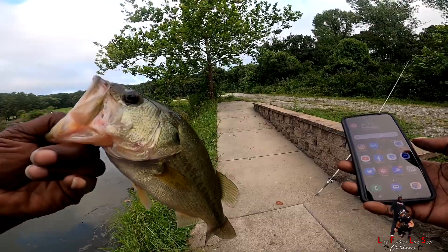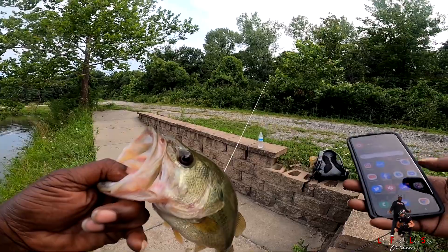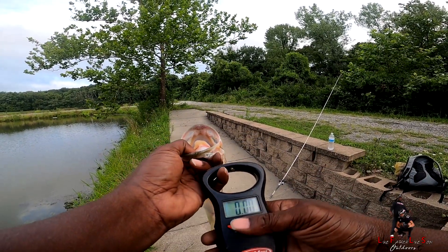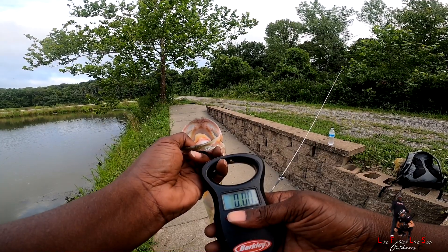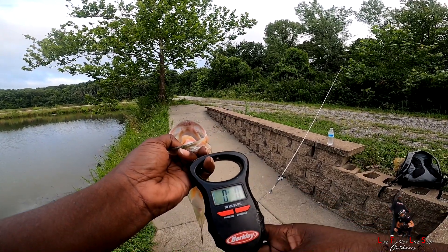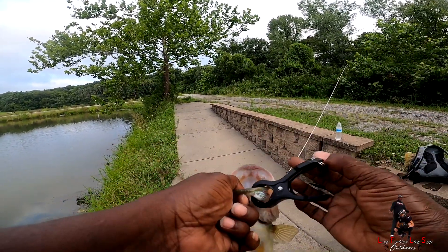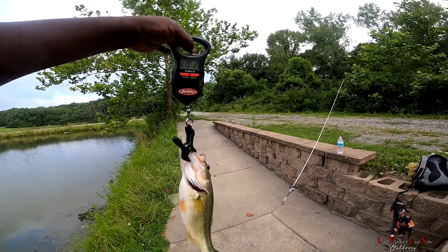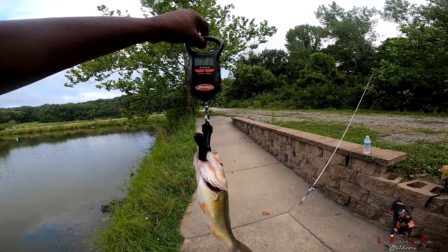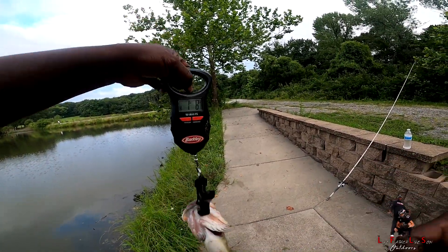I wonder if he's a pound. I'm going to weigh it because I want to see how big he is. I got to get my scale right. Okay, I'm going to zero it — I want pounds. I'm going to zero it. Let's see if he's even a pound. Stop moving. One and a half — one and a half pounds.